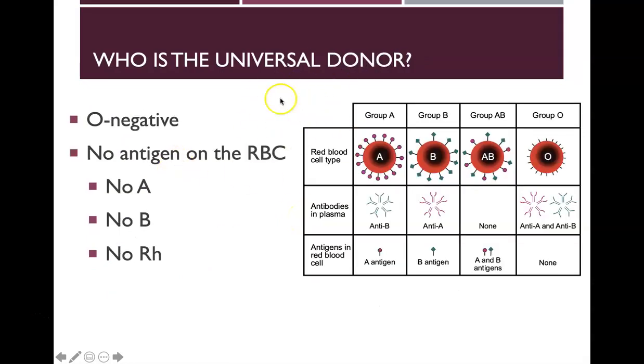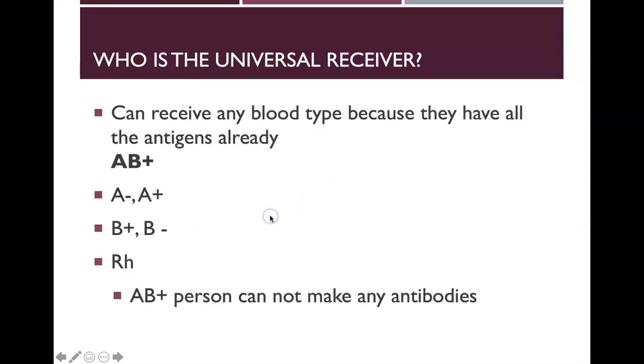O negative is the universal donor because they have no antigens on the red blood cells — no A, no B, no RH. When you give their blood to another person, their antibodies have nothing to recognize. The opposite is the universal receiver: AB positive can receive any blood type because they have all the antigens already, meaning they don't make antibodies against A, B, or the RH proteins.